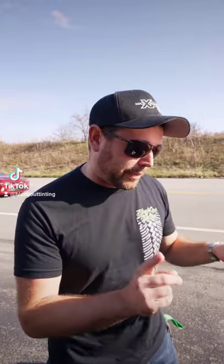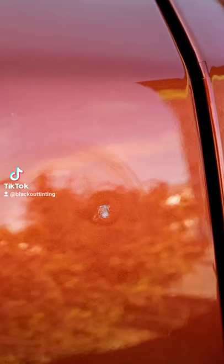All is not lost. We've got a paintless dent removal guy that should be able to get this out. Check this out — the paint protection film, which looks like a paint chip, it's not. This is a full wrap. If this was paint, this would definitely be a paint chip. The only way to fix this would be to repaint part of this quarter panel, blend into this door, blend into these.